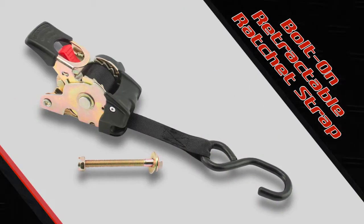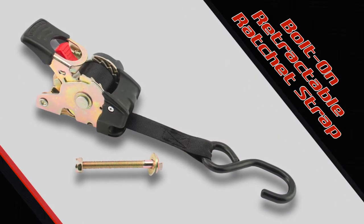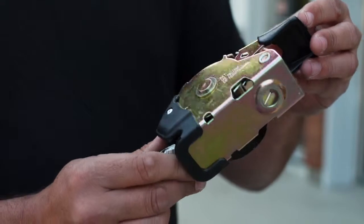Hey, it's Mark again here. Today I'll be showing you the bolt-on retractable ratchet strap from Ericsson. If you've ever hauled equipment, you know how important good tie-downs are.